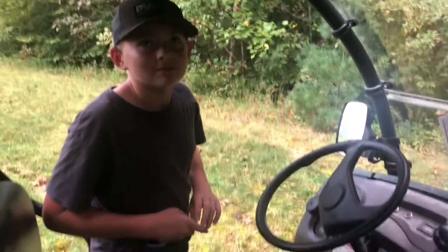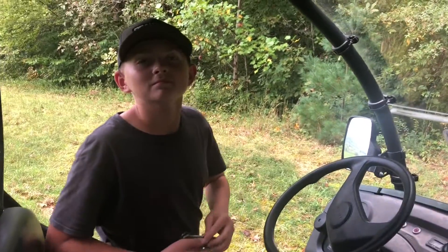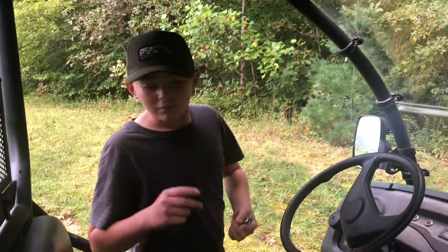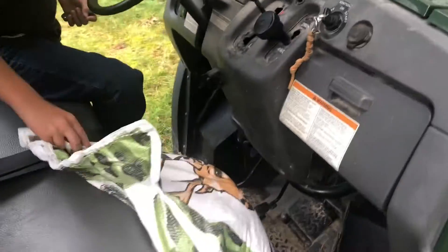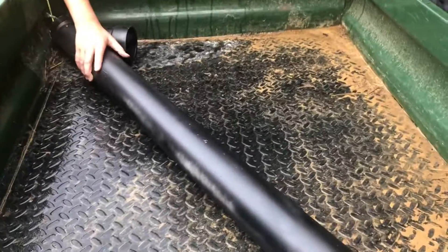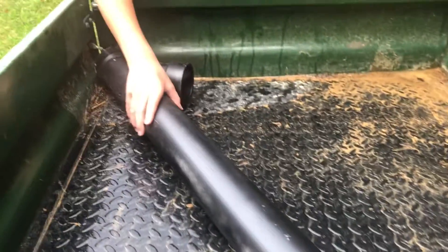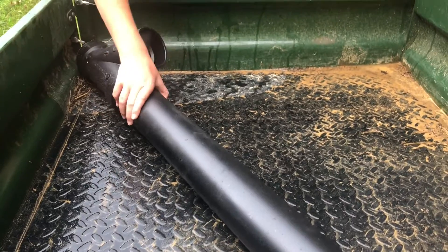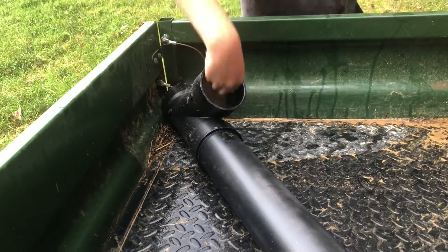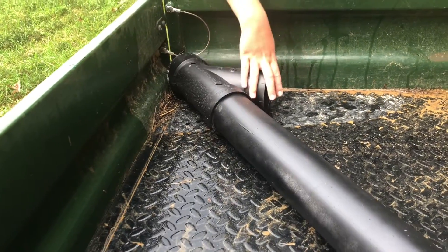Hi guys, I hope you're in another video today. Well, it's a little echoey, but I'm under a side-by-side roof. It's a little wet outside, but we're going to be setting up some deer corn and a custom-made deer feeder PVC pipe. It's got a bathtub shower drain down in here and keeps it from getting too much water in it.